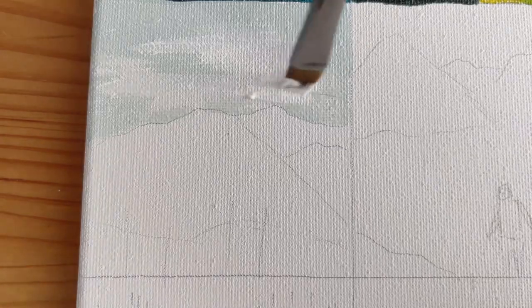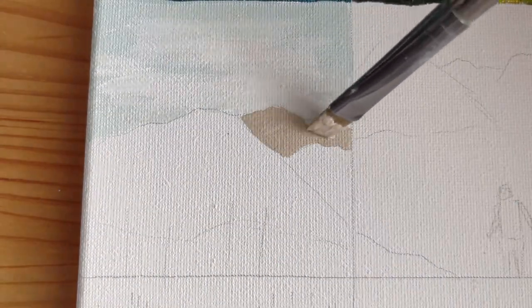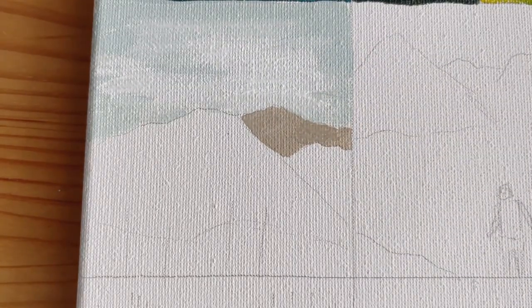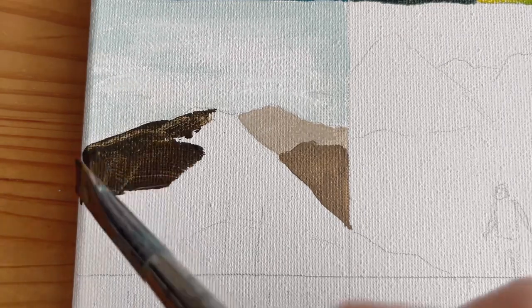With chromatic grays, you do all the shading first, and then you apply very thin layers of color on top. The shadows just come through, and everything ends up being the color it needs to be but also the shade it needs to be.